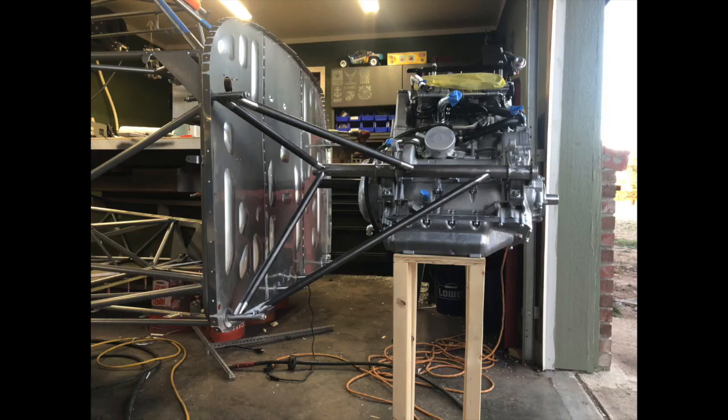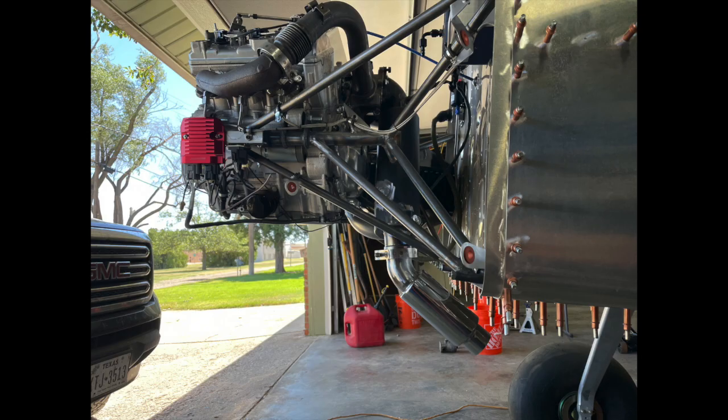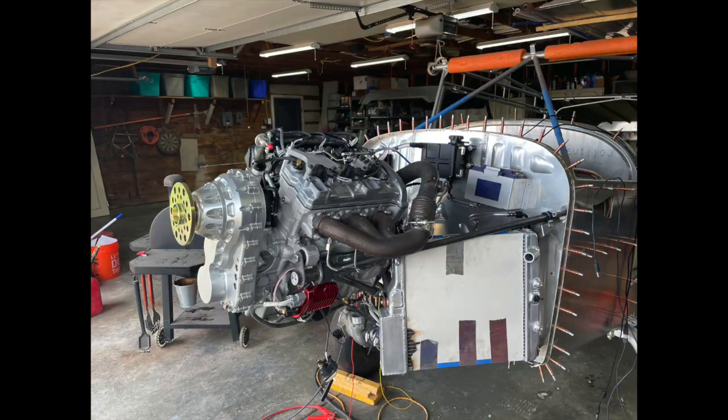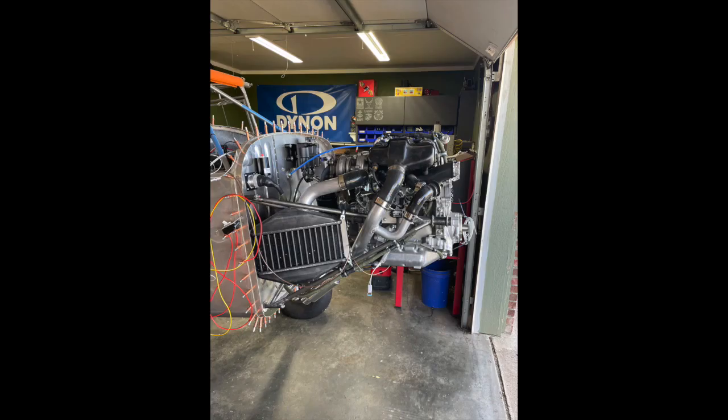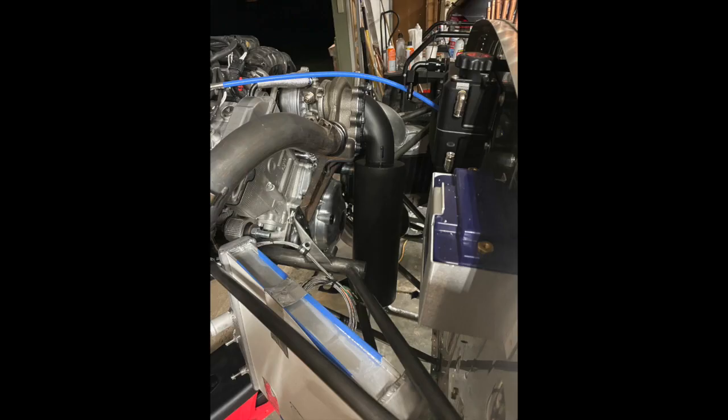My engine is pretty small and lightweight in comparison to the Titan engine that the airframe was designed around. I was taught that you're wasting your time if you make anything for only one reason — if you can make it serve multiple purposes, then you've got something worth doing. In order to maintain the center of gravity near the stock target, my engine has to sit pretty far out, but that also gives me lots of space for coolers behind it. I've got three coolers to think about: a radiator on the left side, and an intercooler and oil cooler stacked on the other side.